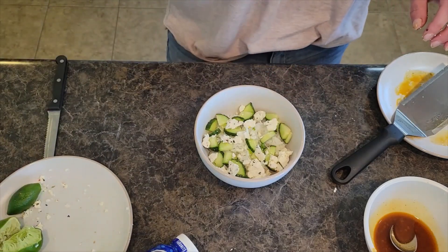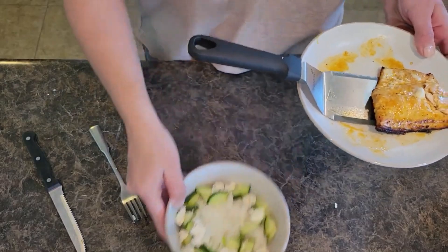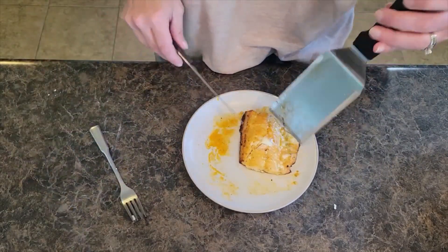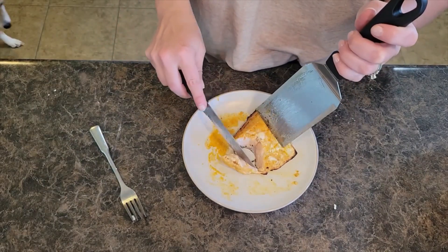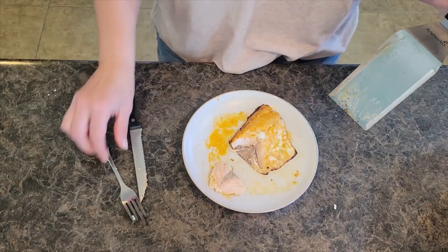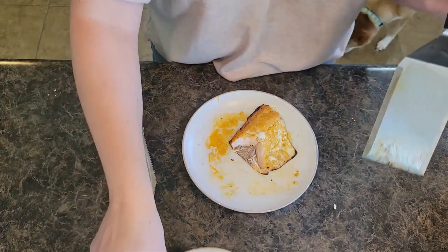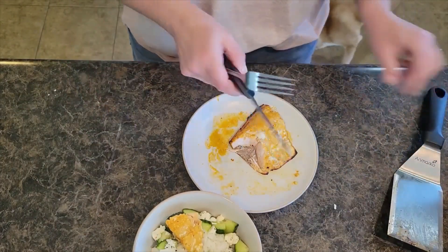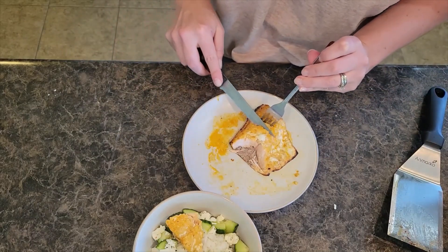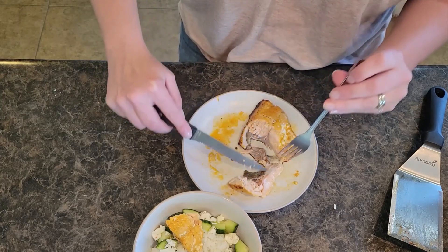Now we're going to wait for the salmon and I'm going to put it on top. You can see I have my chipotle salmon — it is nice and cooked. It is hot. I am going to just kind of peel the salmon off from the skin — it's really easy to do. We're just going to plop it right there into our bowl. Comes right off the skin.